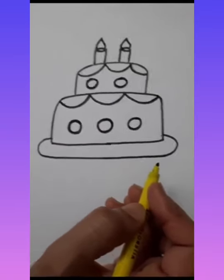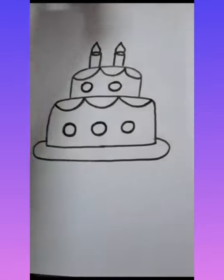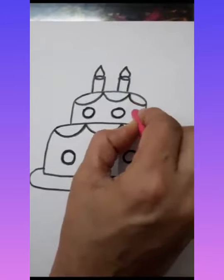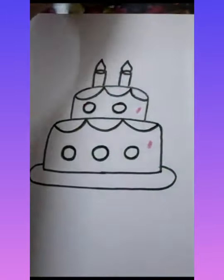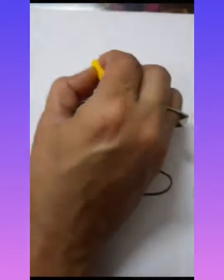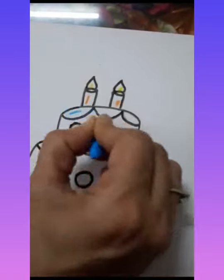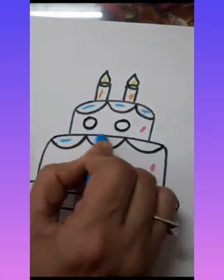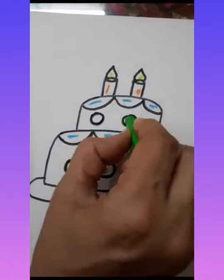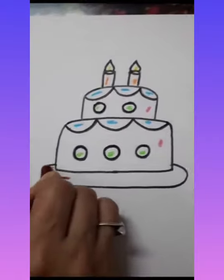After sketching it will look like this. Now it's time to fill the colors — we will decorate our birthday cake with plastic crayons. We will fill pink color in the cake, orange in the candles, yellow in the flame, blue in the curves, green in the circles, and brown in the plate.